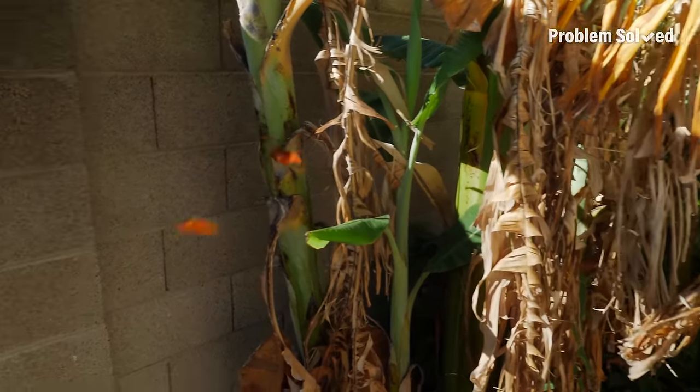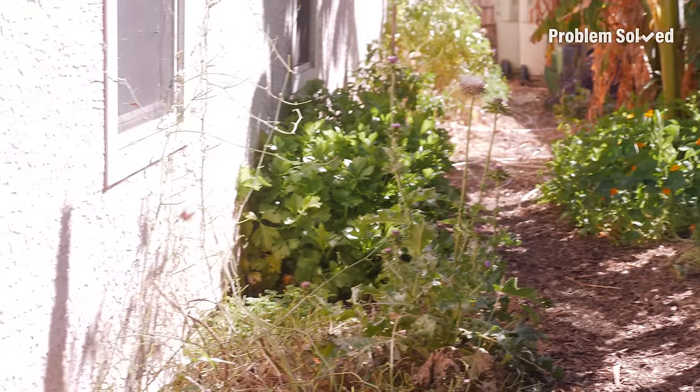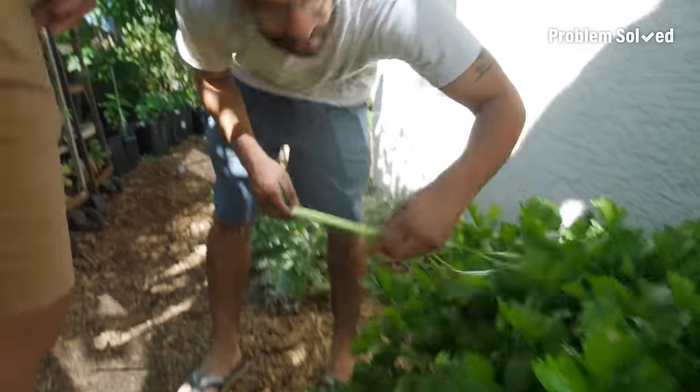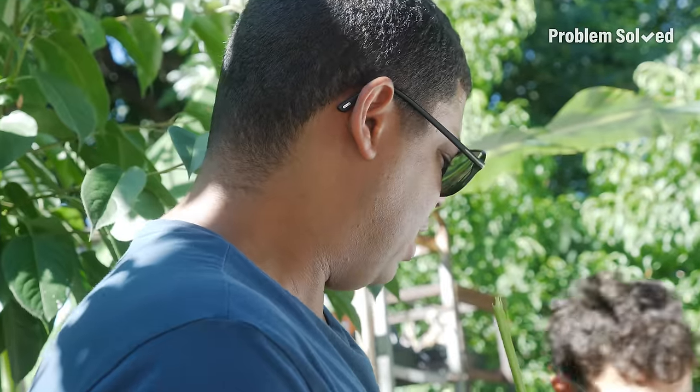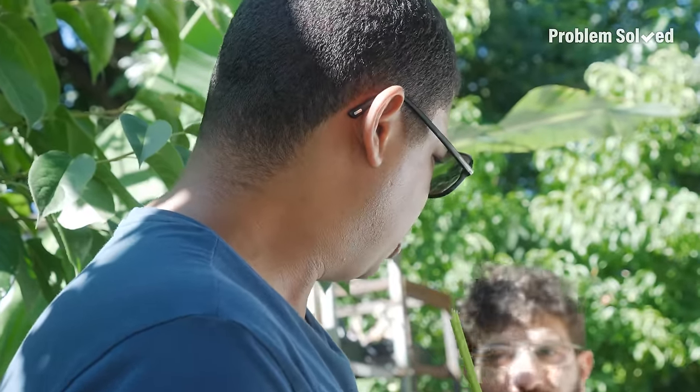Look at these butterflies. This is the secret garden back here. I love celery. Who doesn't? Get some wings. This is much different than grocery store celery — it has a flavor to it versus just being crunchy.